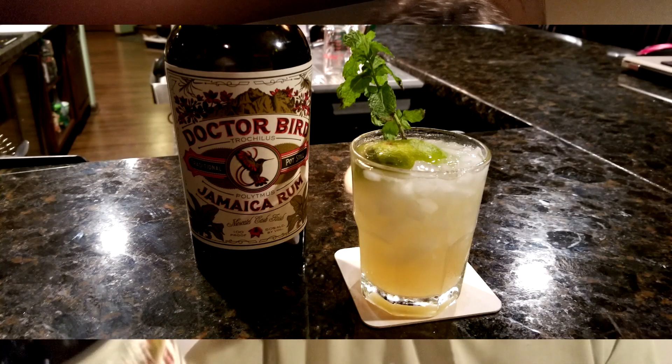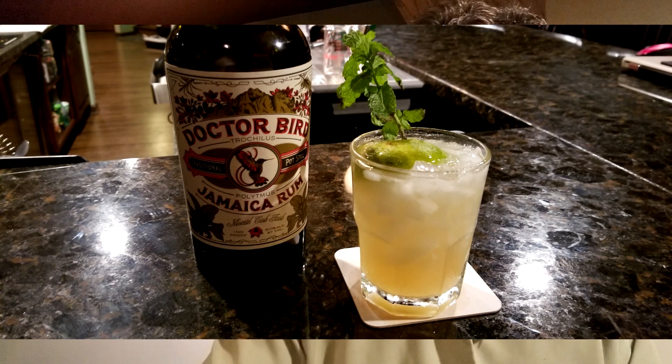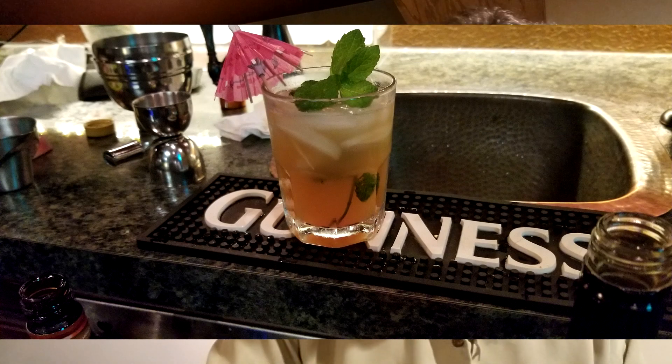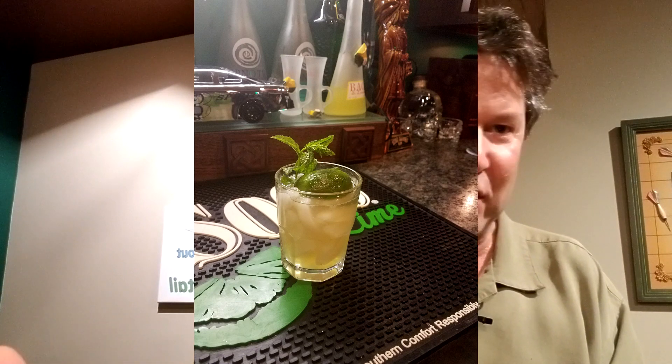They brought over — we were going to make some tiki drinks. So they also brought with them a bottle of excellent rum, Dr. Bird Jamaican Potsdam Rum. We made a few tiki drinks, called some other people over. Well, one thing led to another and we used up all the orgeat that we had.